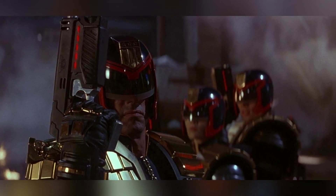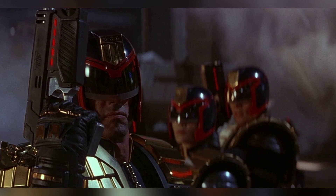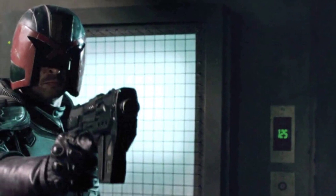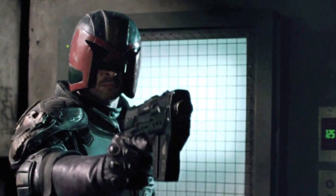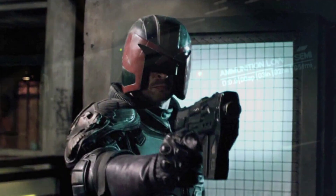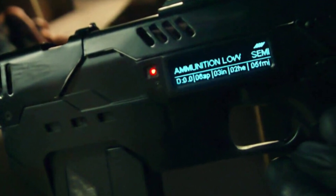In the comics, Judge Dredd and the other street judges carry the Lawgiver II pistol as their primary firearm, which can fire in different modes selected by voice commands. In the first movie adaptation, Sylvester Stallone plays Judge Dredd and the Lawgiver II is a 9mm handgun in a futuristic case with various lights and meters. It has different firing modes including rapid fire, armor piercing, grenade launcher, signal flare, and a double whammy that fires two rounds simultaneously at separate targets.